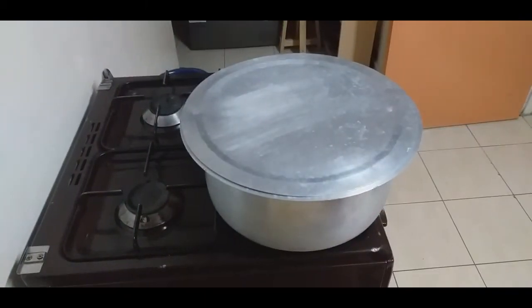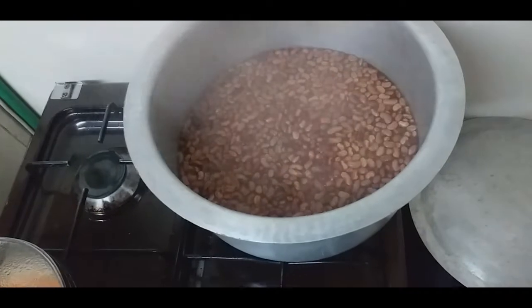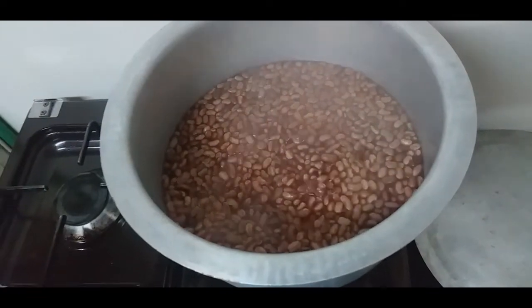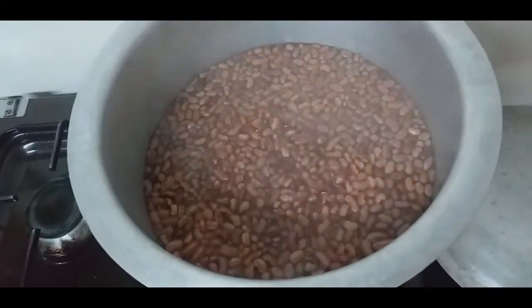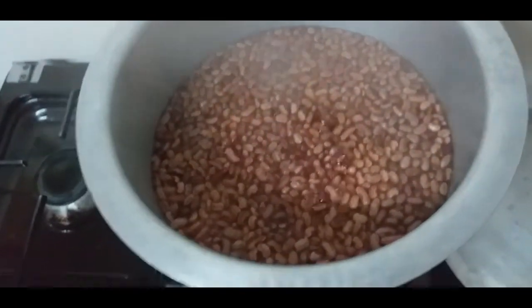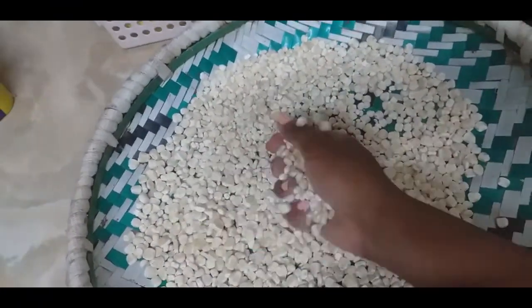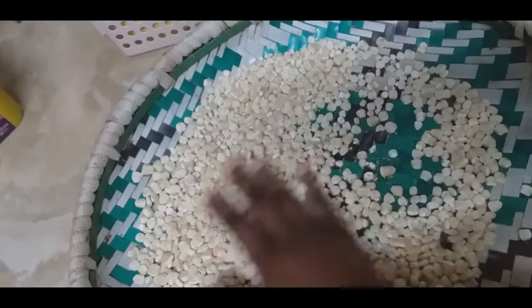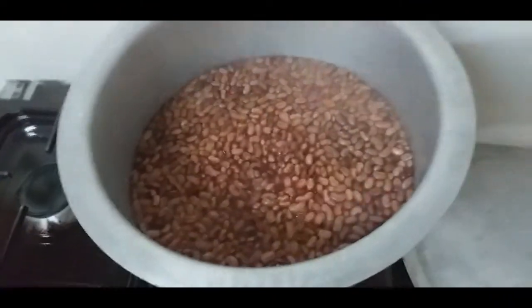A few moments later — this is how the beans are looking right now. At this point I want to wash the motokoi and add it. I think it's a good stage — the beans are floating and look like they're halfway there, so they will be ready when the motokoi is ready as well. I've already used the hotel to winnow and remove the extras. Now I want to wash the motokoi and add it into the beans.